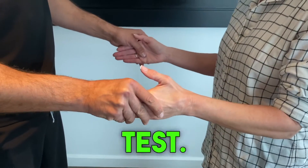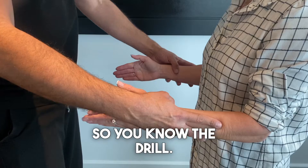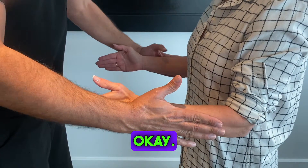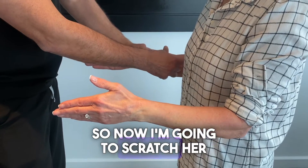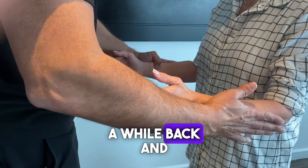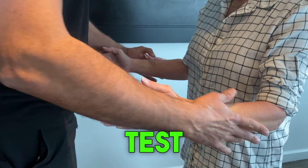So now we're going to do the scratch collapse test. I'm going to scratch her right lacertus area that already had surgery a while back, and the scratch collapse test is negative.